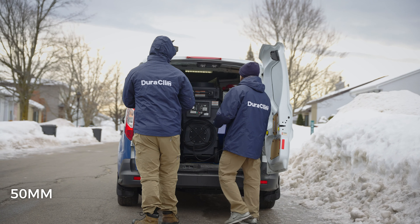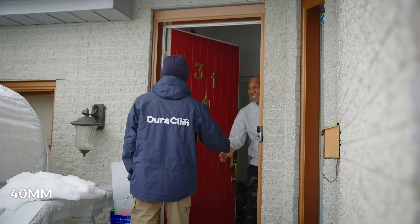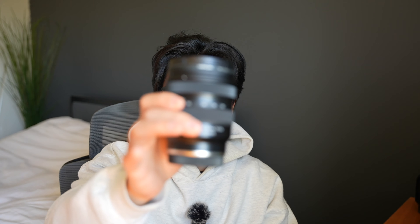If I were to start all over again, I would definitely take the 20 to 40 Tamron. At the end of this video I'll show examples of how this looks on a shot like this for YouTube.